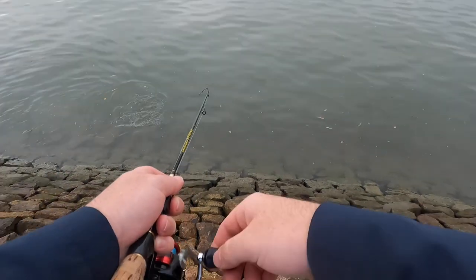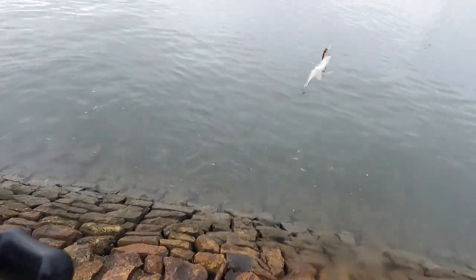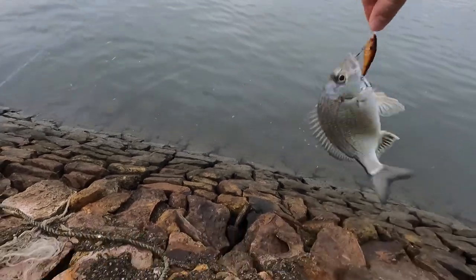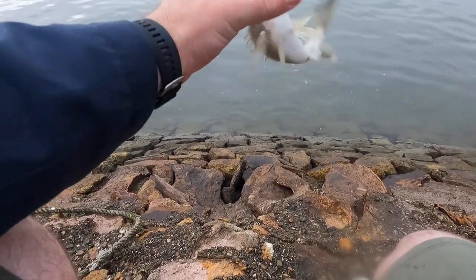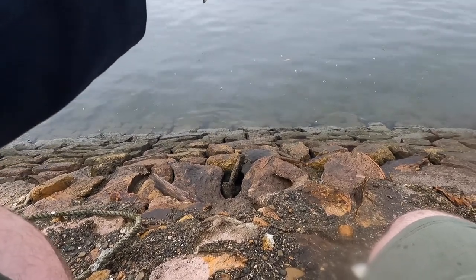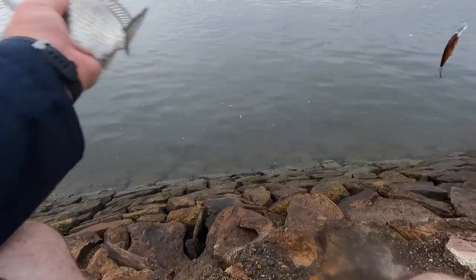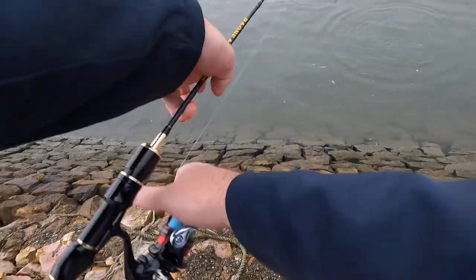I had to do another cast because I had to get that bream — just got another one! Quickly lift him up — he's a similar size. I had to have him. Right now it's prime fishing time. He's not happy — another nice little bream! Scared all the mullet, hehehe.